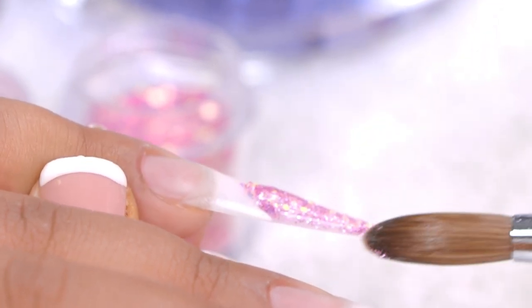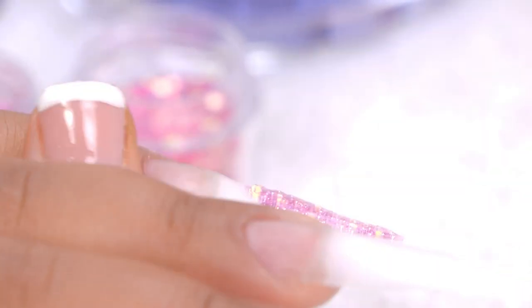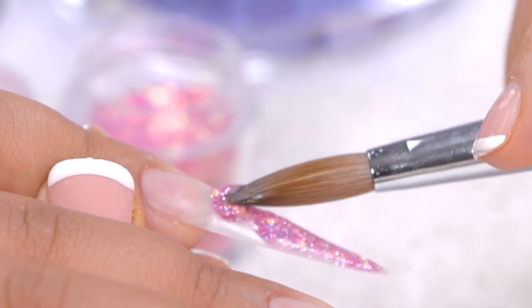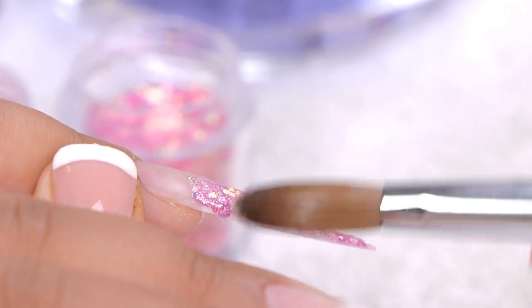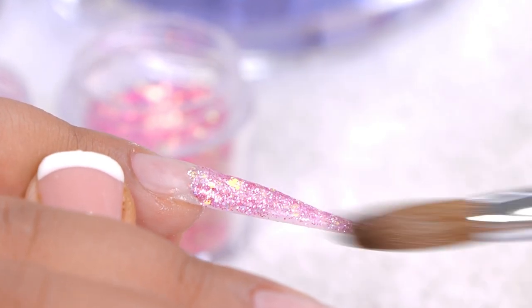Do you get a lot of glitter requests from your clients, especially in the summer time? It's a lot of glitter. It's festival season soon. Just like to do it in small sections as well, so you know you've got it covered. You can always go back and add some more.